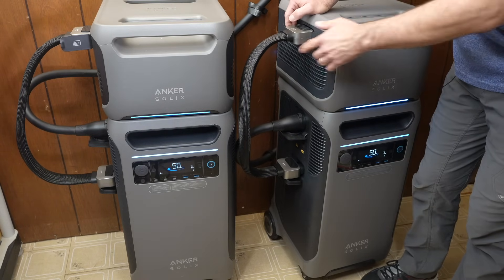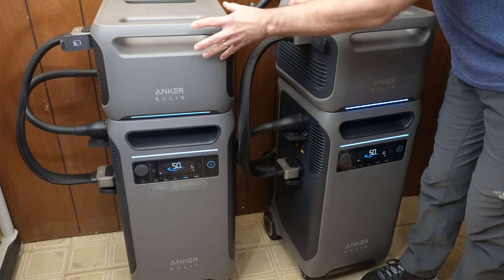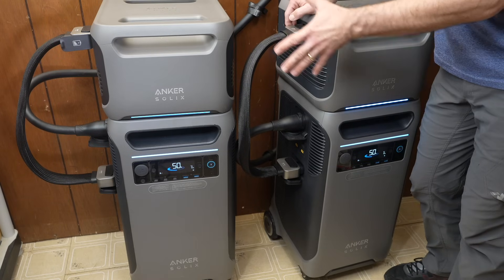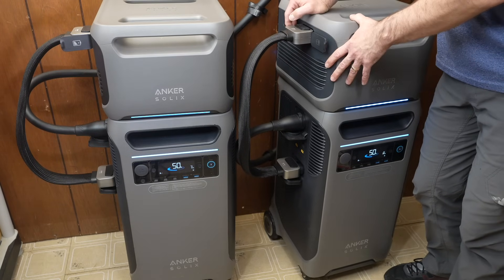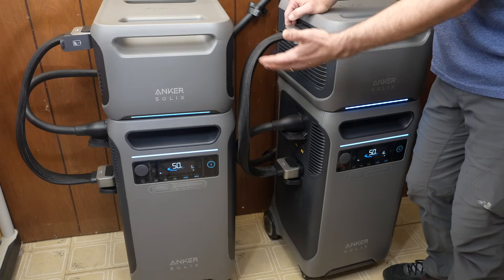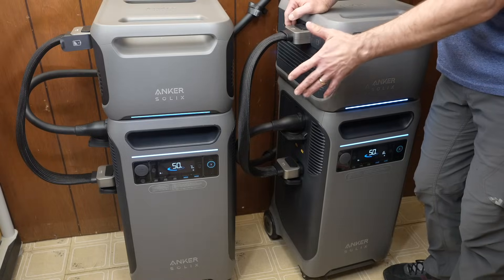We have the two F3800s and the expansion batteries. Each unit is 3.84 kilowatt hours, and you can have up to six expansion batteries per F3800. These are all lithium iron phosphate chemistry batteries, which are very long lasting. It's pretty cool how you can take these portable units and turn them into money-saving devices while also getting that automatic transfer switch feature in case of a blackout.